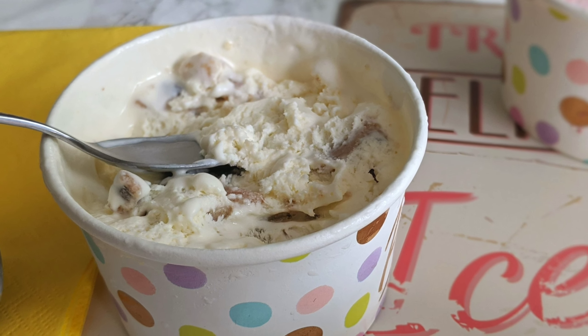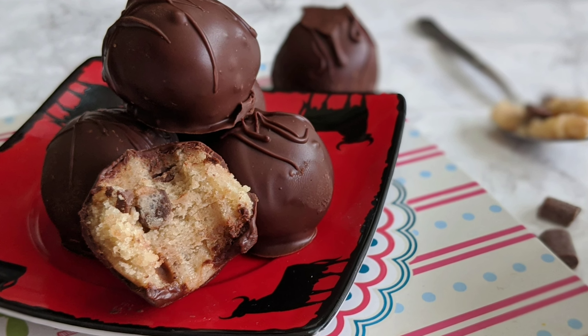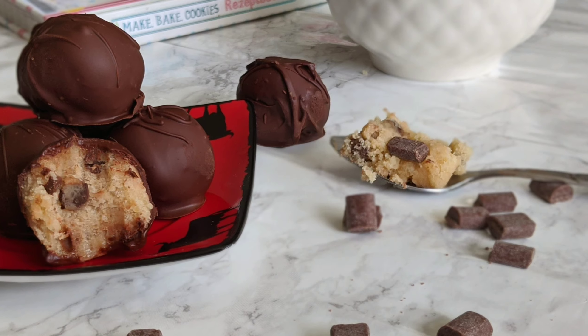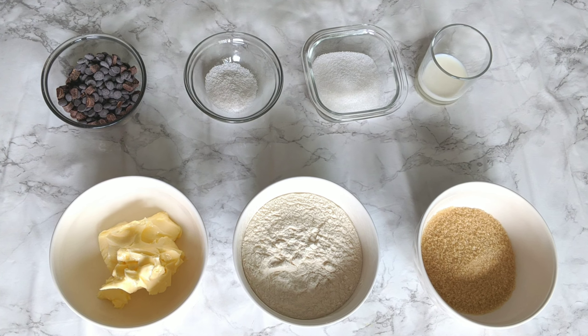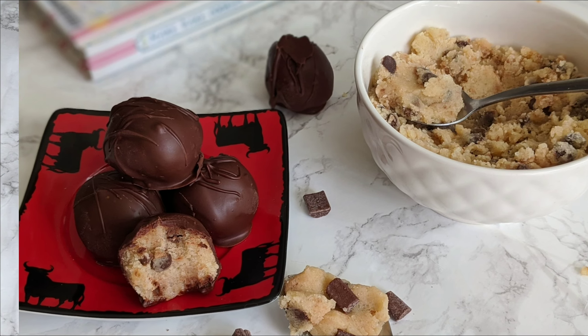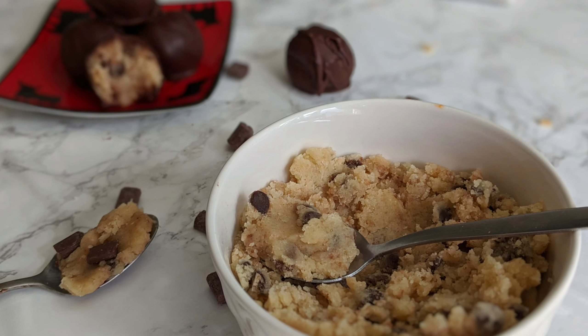Without having to worry about having raw things in the dough. But you can also use this recipe to make other delicious things, like these chocolate covered cookie dough balls, or to make this easy and super delicious cookie dough ice cream, which is actually a sneak peek from the upcoming video.